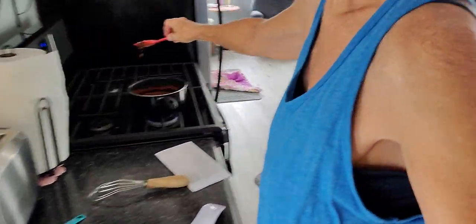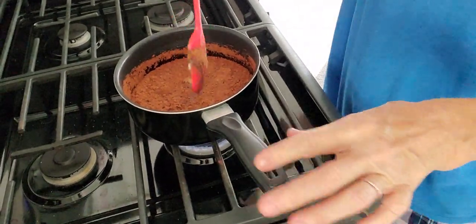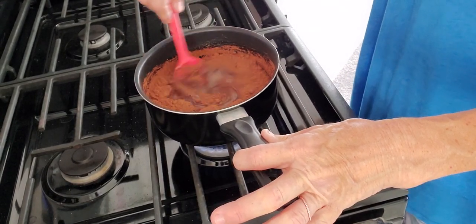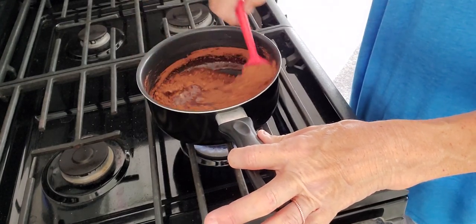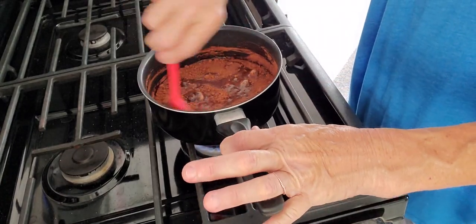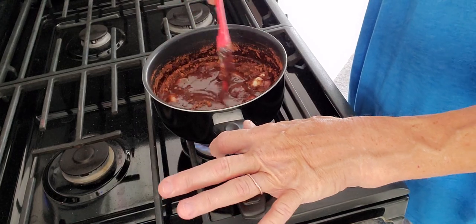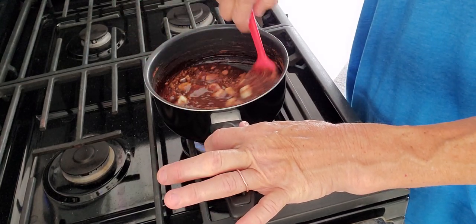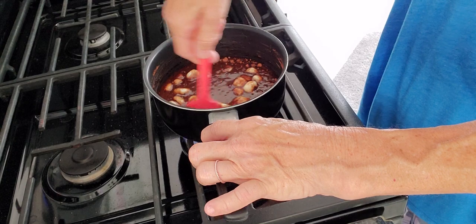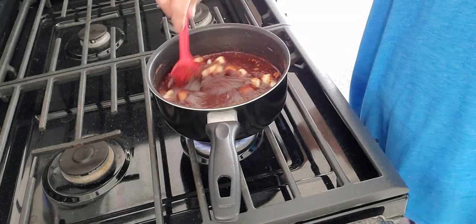Can y'all hear me? When have you ever not been able to hear me? So we're supposed to stir this until it's mixed up really good and the butter is all melted. Now this is a crucial point: once you bring this to a boil, you boil it for 60 seconds. I'm going to watch my clock because I'm not trusting my timer while I'm making a video.